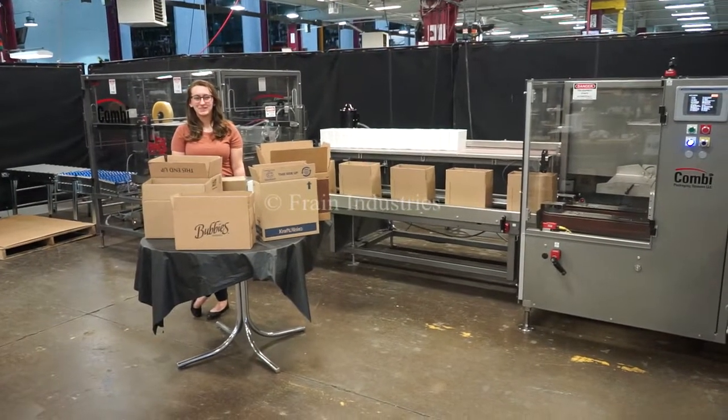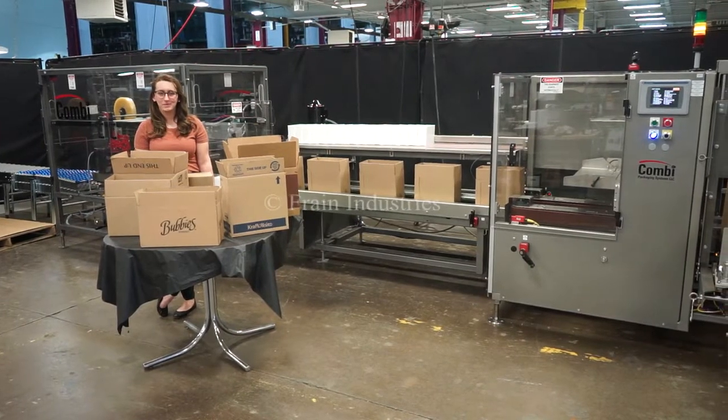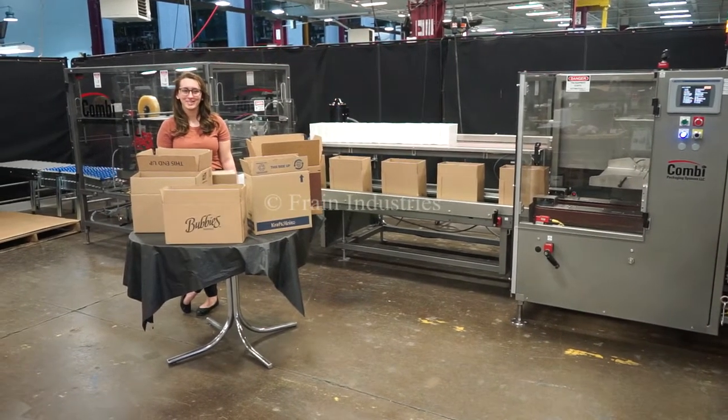Hi, I'm Elena with The Fraying Group. Today we'll be cycling your Combi ErgoPack Case Director and Top and Bottom Tape Sealer integrated with the Keon State Coater.